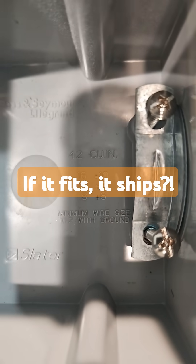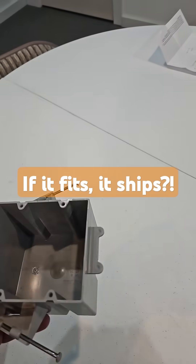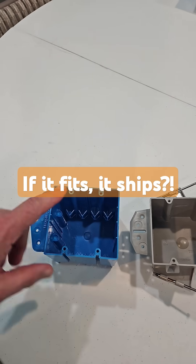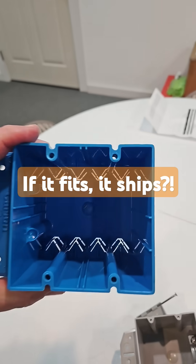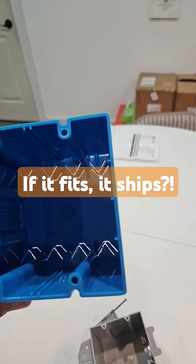So you've got your box fill, which is one consideration out of Article 314. But then you have the whole issue of listing — is the box or equipment you're using actually listed and approved for what you're using it for? Because it isn't actually right to just jam something in a hole in a wall. If it fits, it ships.